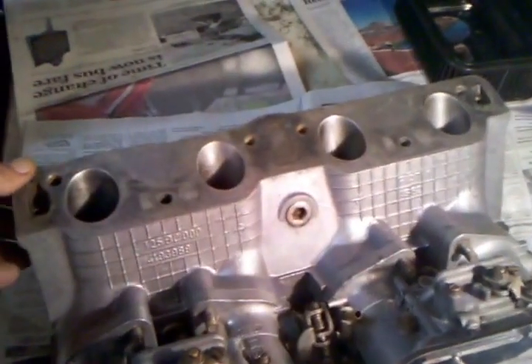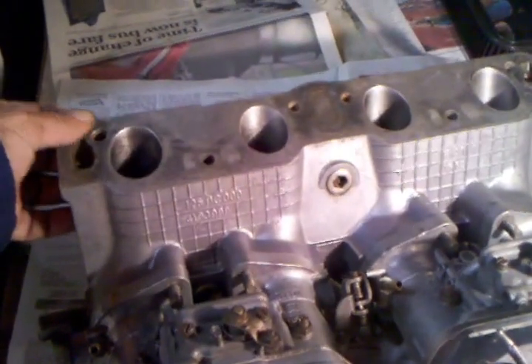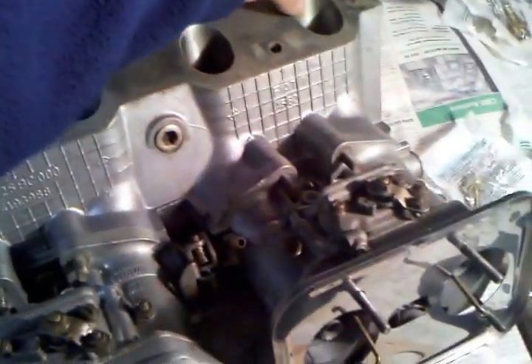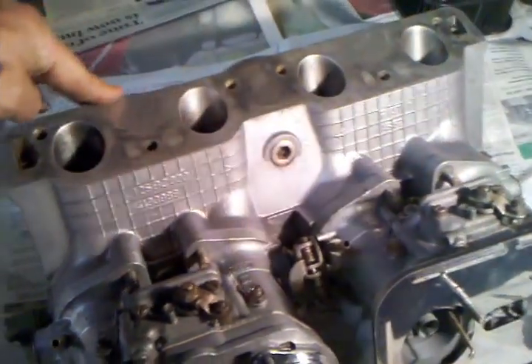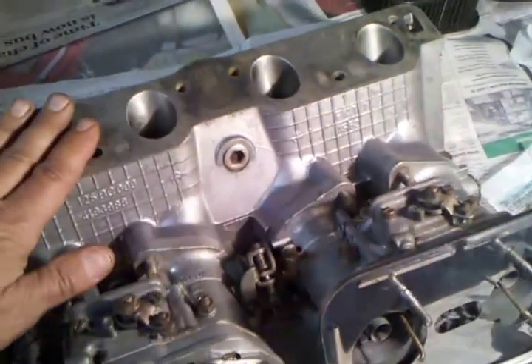You'll be chasing vacuum leaks, and removing one of these manifolds once the carbs are on and it's in the car is not much of a fun task. So one of the things we'll be doing is test fitting this and see if we need to dress this area down with a grinder at all to make sure we have a nice, smooth, snug fit to seal the vacuum.